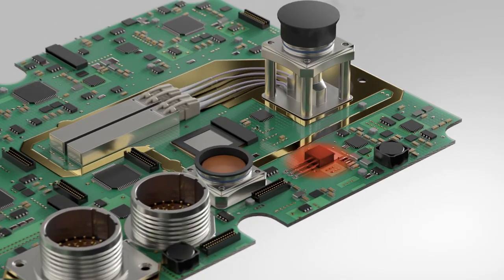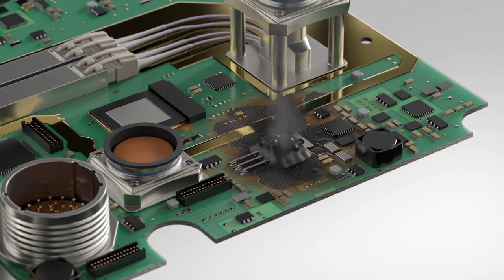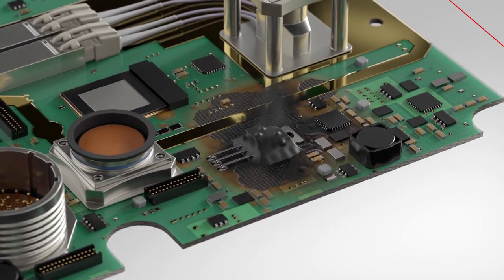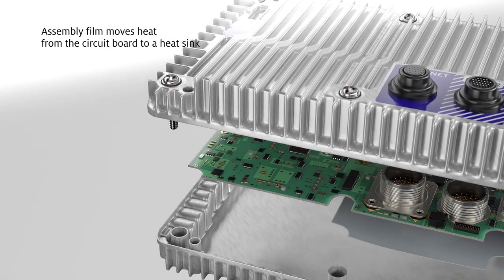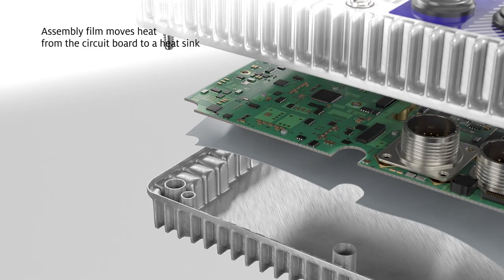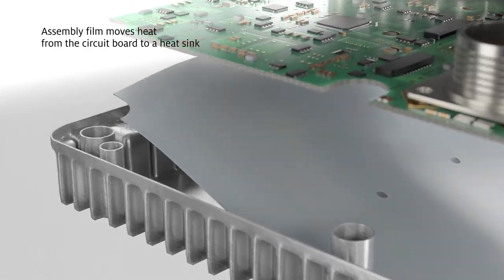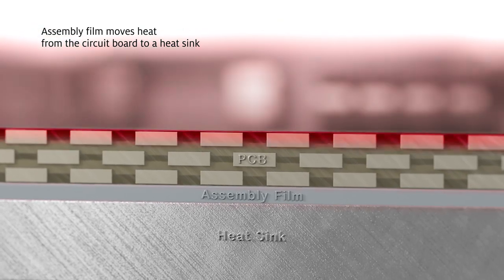Assembly of higher functioning circuit boards must consider heat buildup to preserve reliability. Aerospace engineers prefer Henkel's assembly film for thermal management in circuit assembly. This film safely and reliably removes heat from the circuit board by connecting it to a metal heat sink.